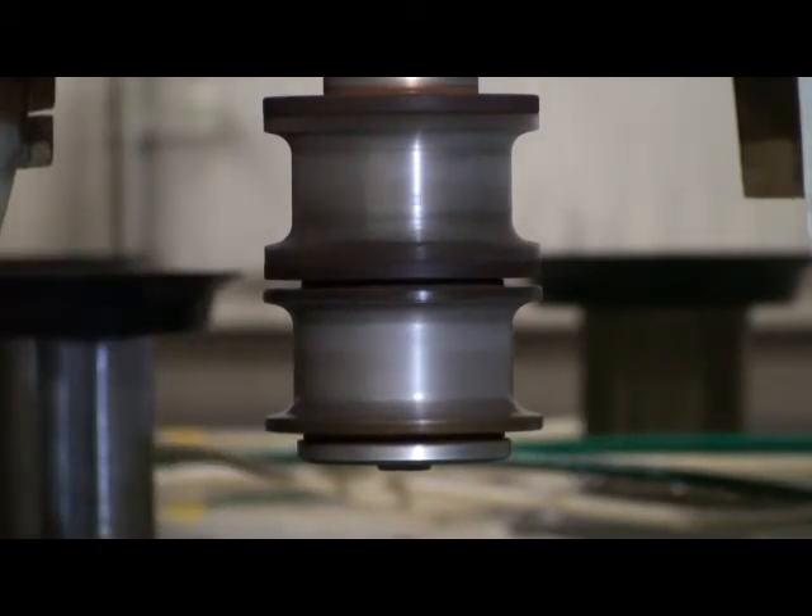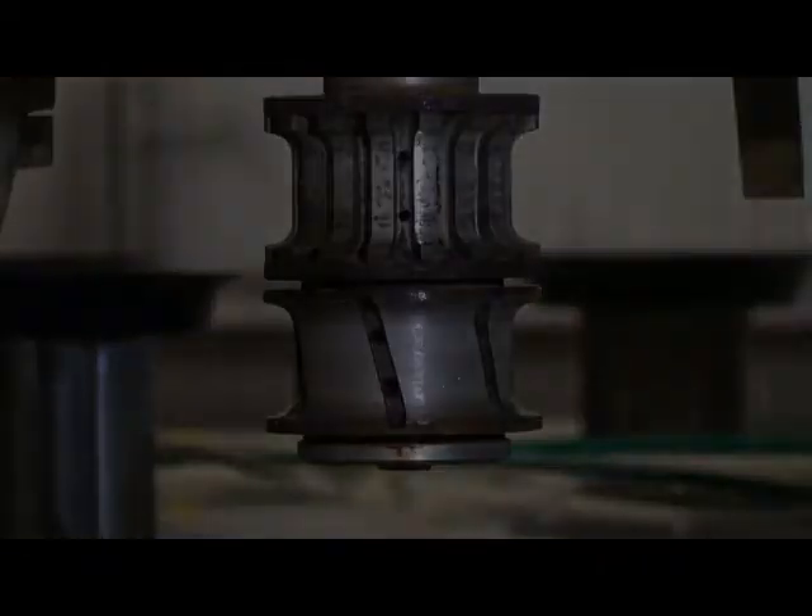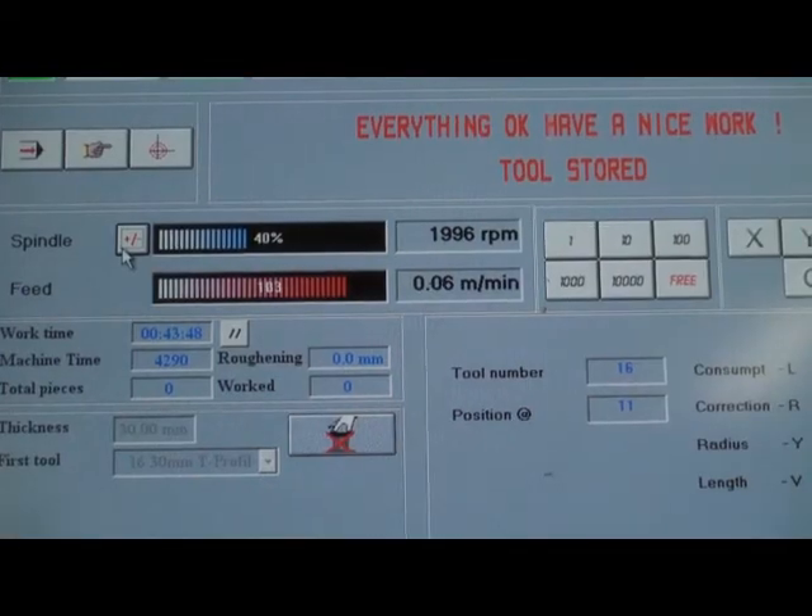During the dressing process, make sure that the CNC machine is set to 2000 RPMs. This will allow for the appropriate work to be performed.